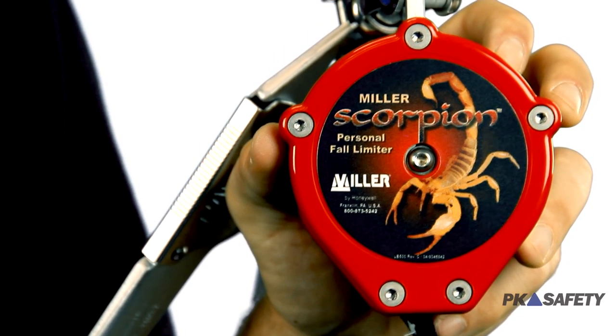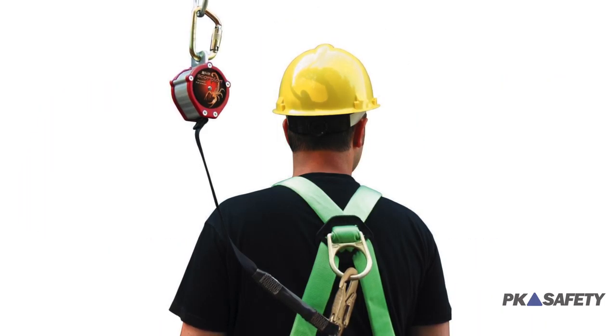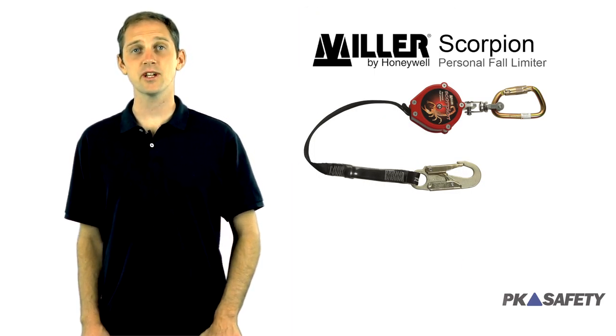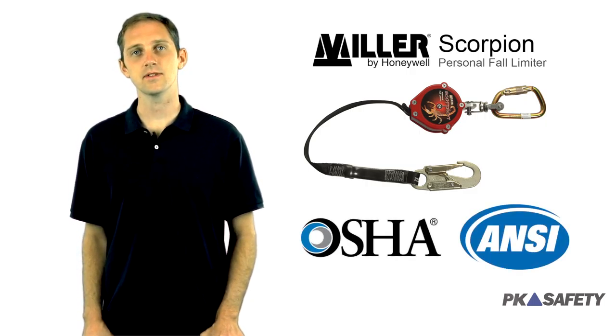The Scorpion is a staple throughout the industry because of its quality and reliability. These things last for years and the compact design makes them a great alternative to conventional bulky shock absorbing lanyards. At just over three and a half pounds it's hardly noticeable when attached to a worker's back d-ring, yet despite the Scorpion's small size it has a weight capacity of 310 pounds and meets all relevant OSHA and ANSI standards for fall safety.